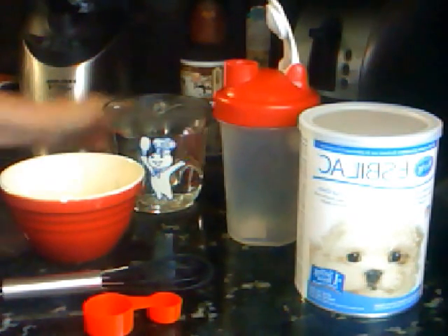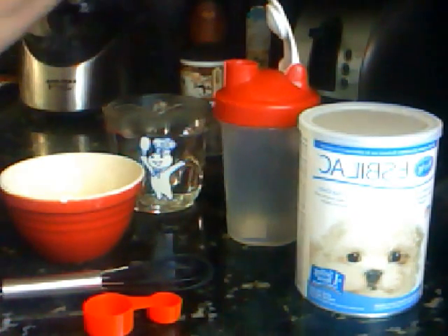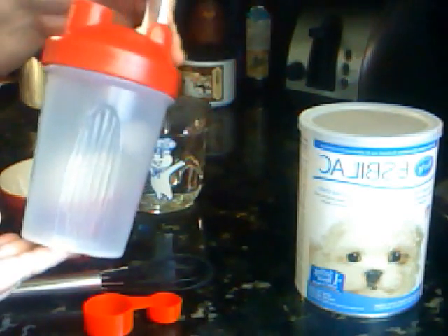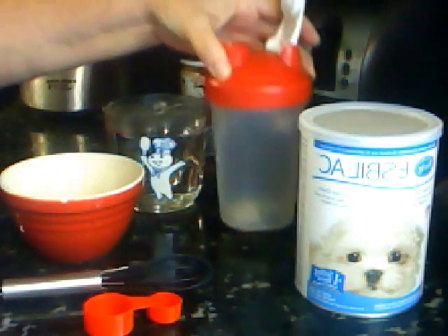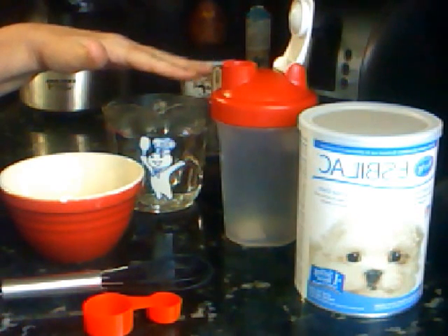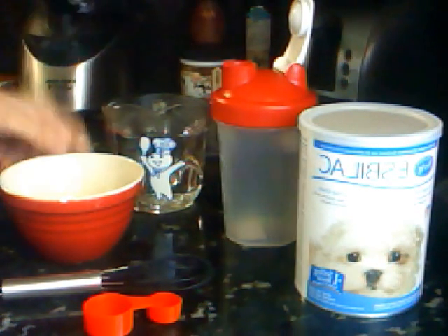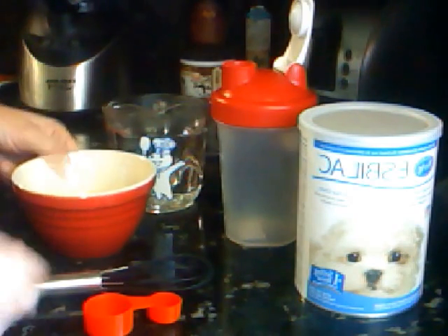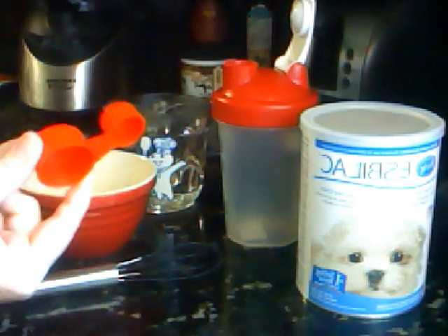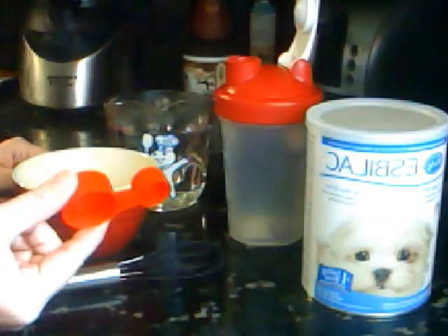I'm going to show you how I make my formula. I've already got everything set out here, so I use this little container — it's got the little metal ball in it. You can get it off of Henry's Healthy Pets or Chris's Squirrel and More. I have two cups of water that I boiled in the microwave for three minutes, a little measuring bowl, a little egg whisk, and an extra little scooper out of the container.